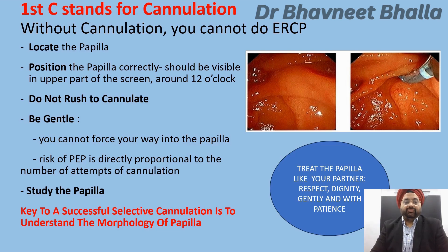Once located, bring the papilla to its correct position — it should be visible in the upper part of your screen around 12 o'clock. Do not rush to cannulate, and when you take your attempt, remember to be gentle. You cannot force your way into the papilla. The risk of post-ERCP pancreatitis is directly proportional to the number of cannulation attempts. You must treat the papilla like you treat your partner — with respect, dignity, gently, and with patience.